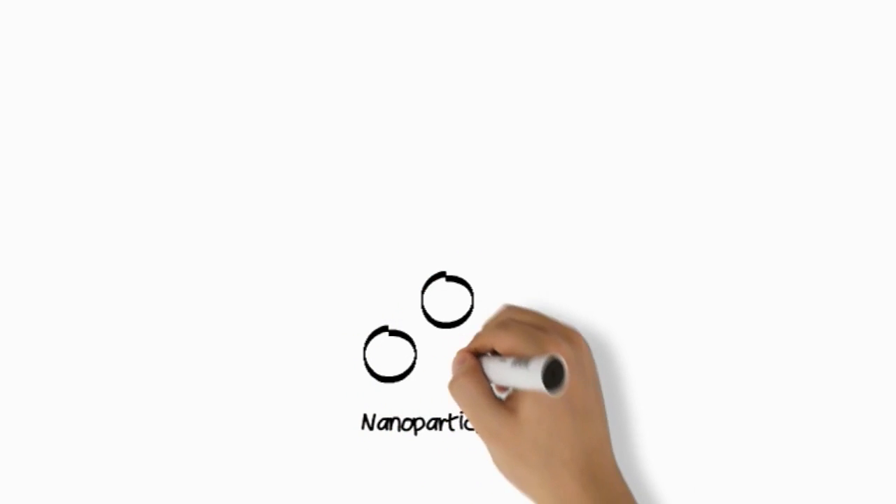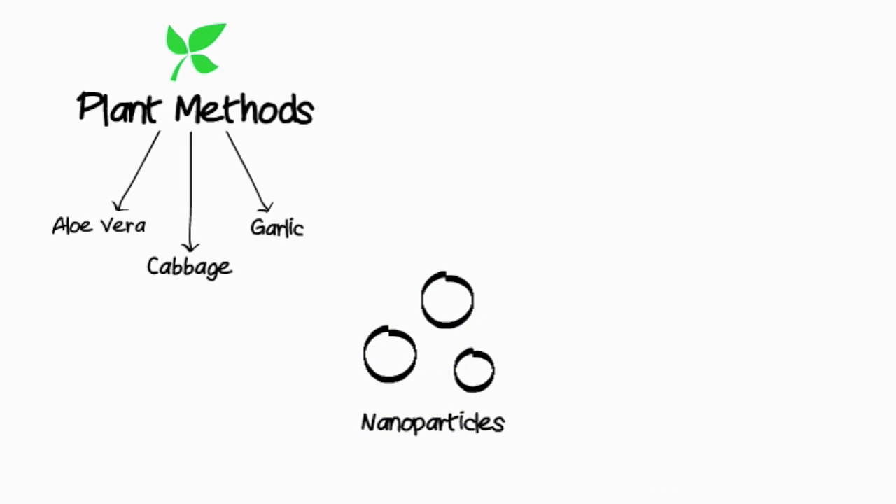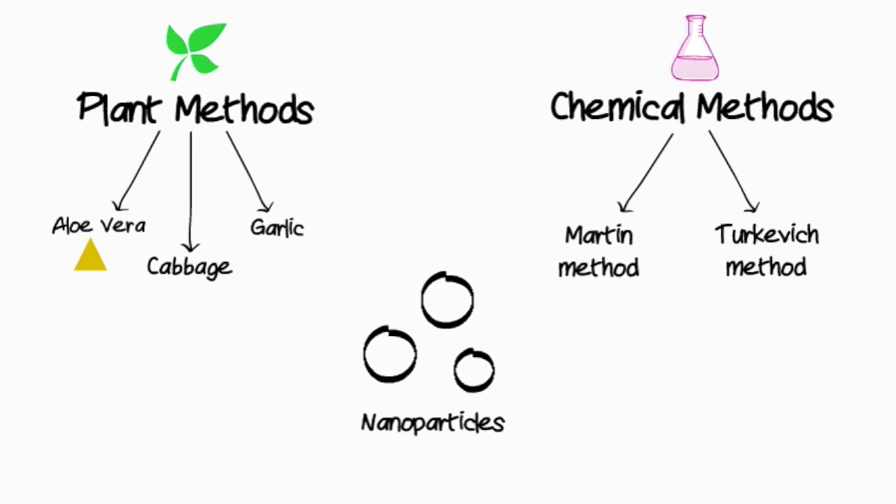To achieve this, the first step is to synthesize nanoparticles through either plant methods or chemical ones. Depending on the method used, either gold or silver nanoparticles are obtained.